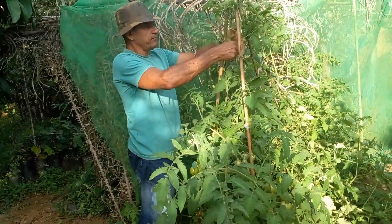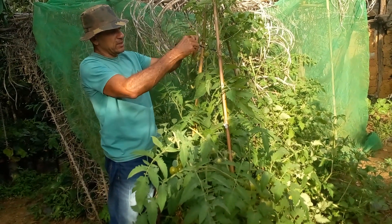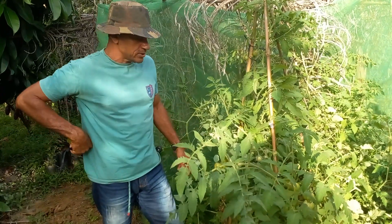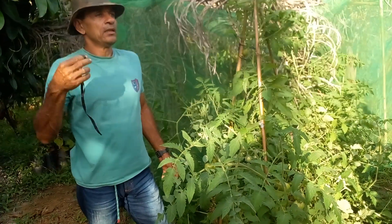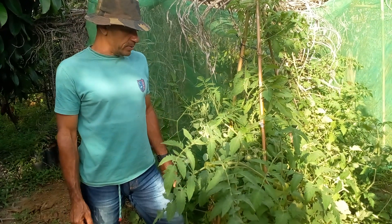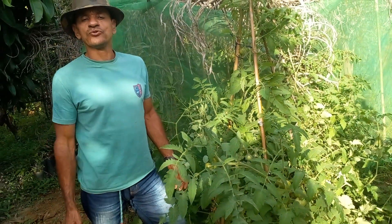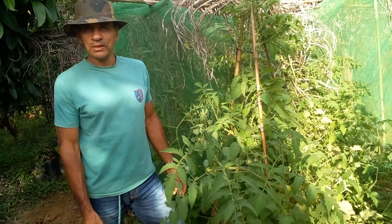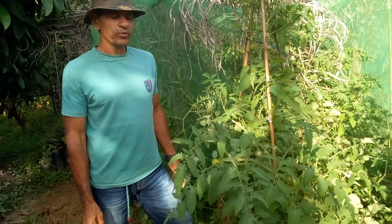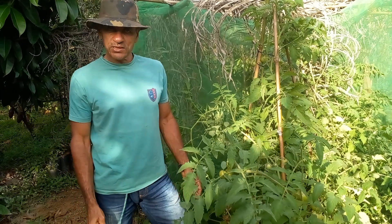Mais um vídeo apresentando para vocês a demonstração do plantio do meu tomate. Quero agradecer muito a vocês — inscritos, seguidores, visualizadores dos meus vídeos. Peço que compartilhem meus vídeos para que as pessoas venham a ter conhecimento. Se inscreva sempre no canal e deixe seu comentário. A gente está aqui sempre passando a realidade, o dia a dia da agricultura familiar. O canal Maior Aproveitamento do Solo é voltado a isso. Muito obrigado e que Deus dê uma boa tarde a vocês.